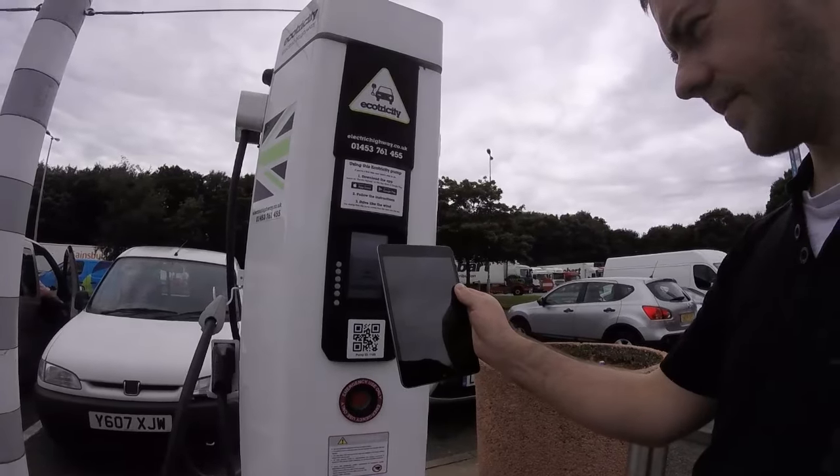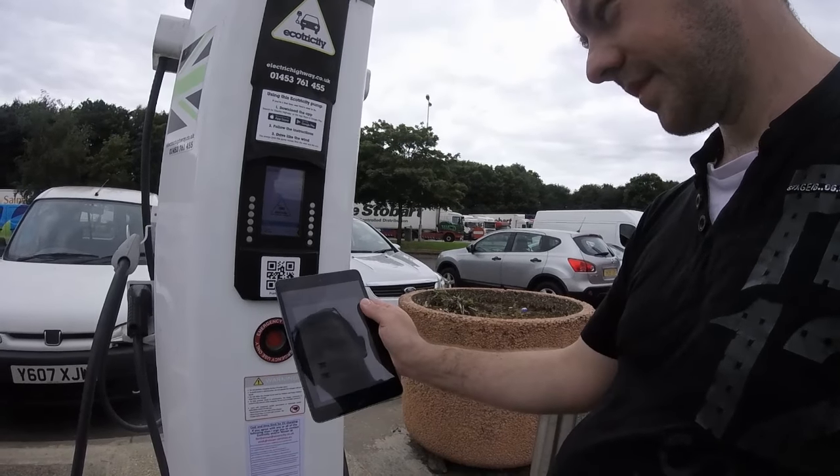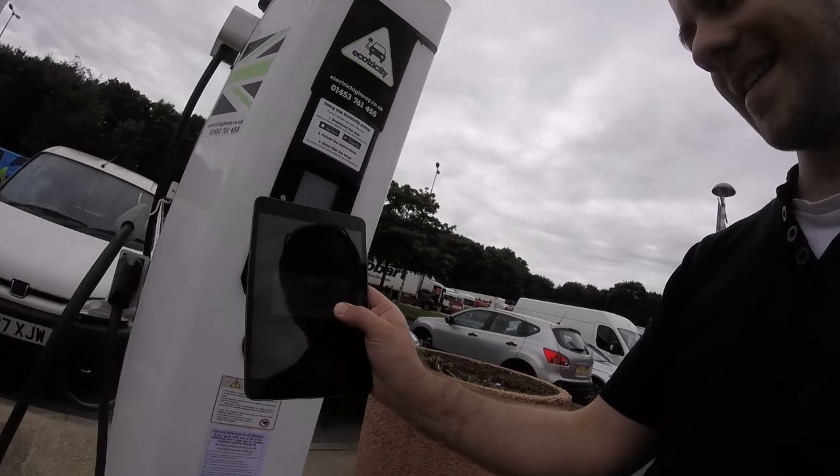Ecotricity — what a bunch. I'm going to go once more before I give up and ring Nissan to drag me to the next services. Again the QR code bit works really well. I'll put in the three-digit code on the back of the card. It's not working. I'm stranded, thanks to Ecotricity's wonderful system.